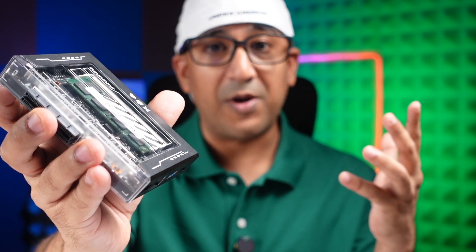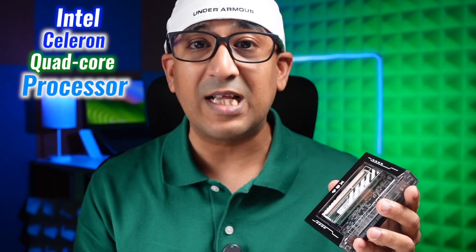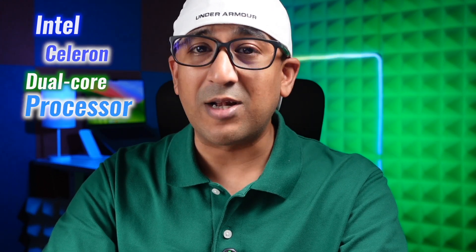Now let's talk about the performance. The ZimaBlade 7700 is powered by an Intel Celeron quad-core processor. If you want something less powerful, there is another option — the ZimaBlade 3760 — which is powered by an Intel Celeron dual-core processor.